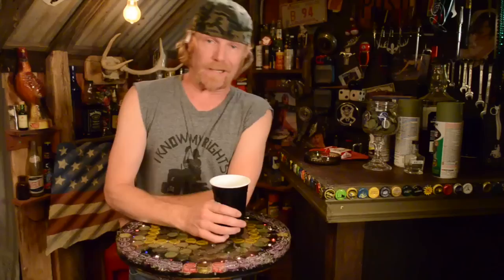I'mma see y'all in the shop next Friday. Hey, do you subscribe? Did you get it? Hit the button. Hit it. You got it.